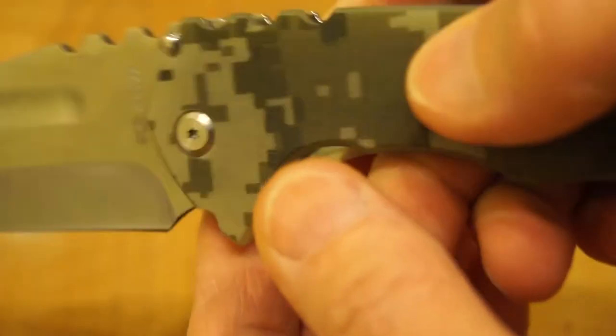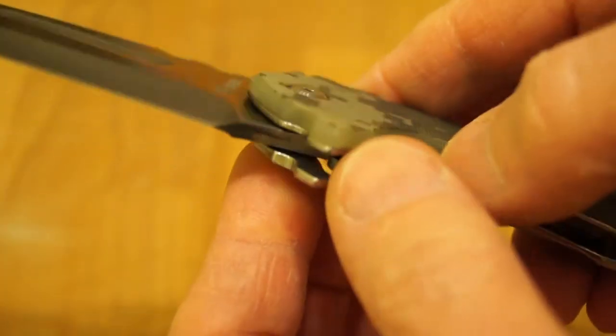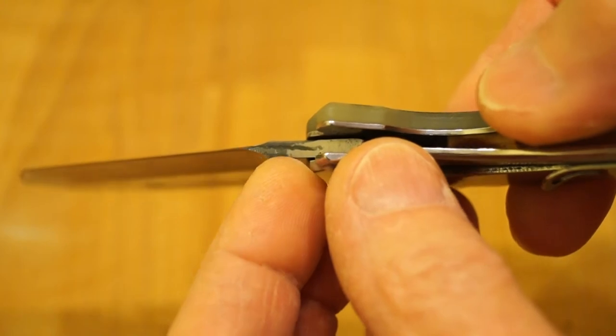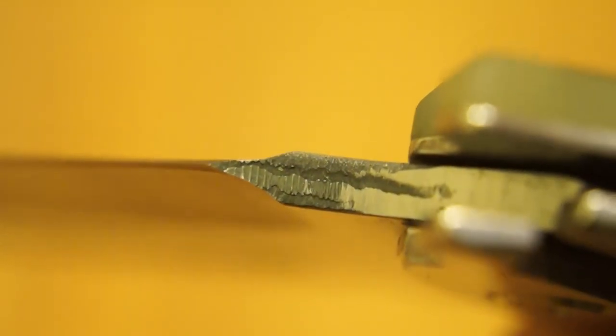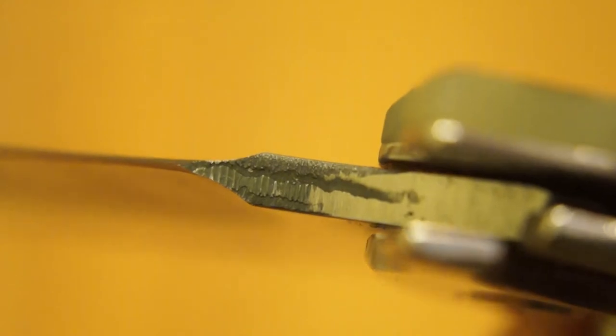Just look at the finish on this thing. There's only one blemish I can find, and that is underneath here — where they've not finished it off properly. This part of the blade has definitely missed the machining operation. You can see where it started and then got missed, which is a shame really.